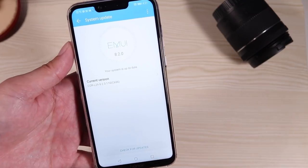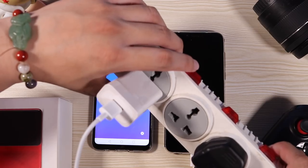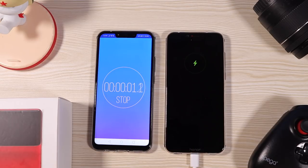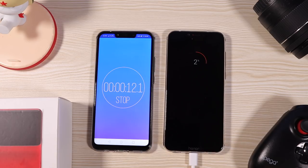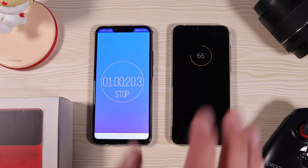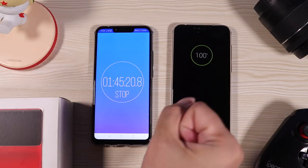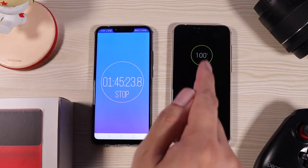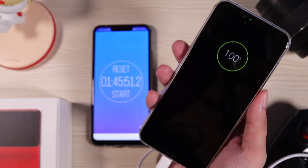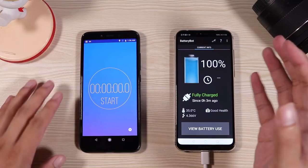I want to test out the charging. I fully drained it and started the timer. At 15 minutes, 30 minutes, 1 hour, 1 hour 30 minutes, and finally 1 hour 45 minutes — it hit 100%. Yes, it charges up really fast. So far so good for the Honor Play. There's also an LED notification light. Now that it's all charged up, I'm going to do the usual 1-hour battery drain test while playing PUBG.